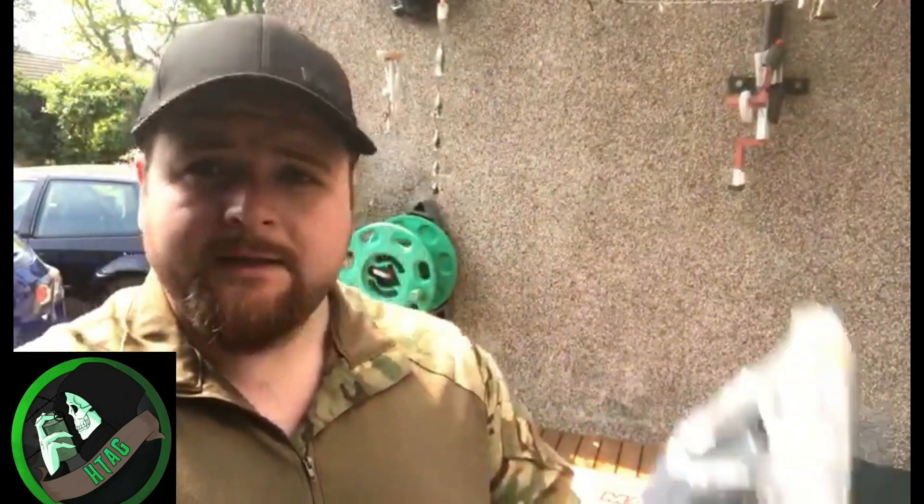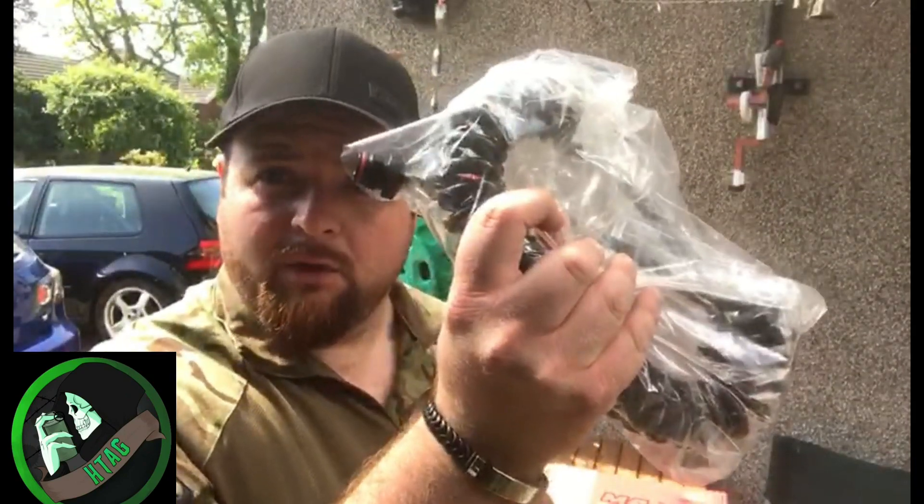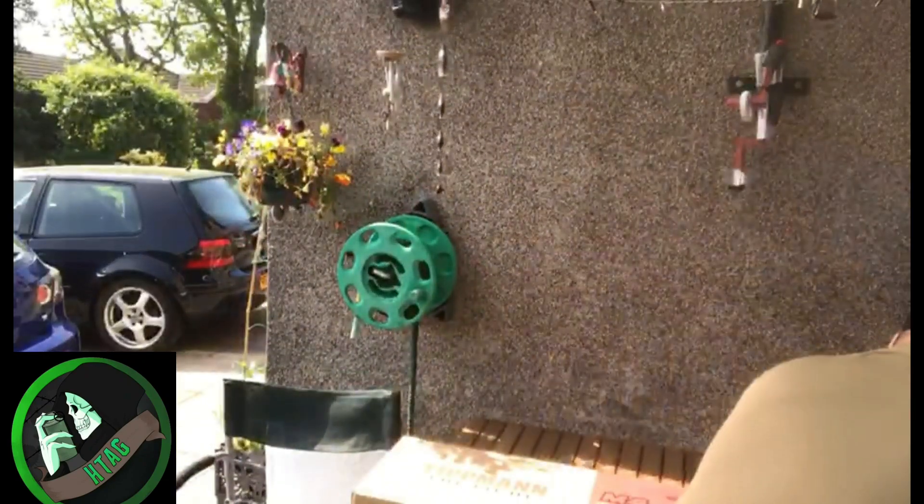Part of the package, apart from the gun, is they supply you with your air bottle and a remote line, saving you about a hundred pounds. So it's a cheaper alternative way to get into the HPA scene.